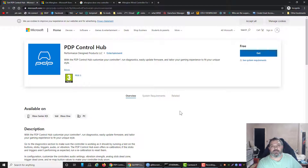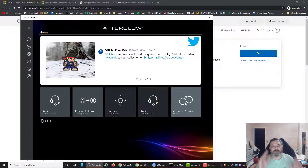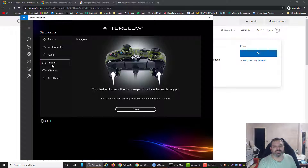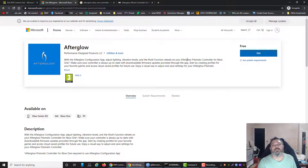When you get the PDP Hub, I'll give you a little look at that. Here it is — you can do all sorts in here. From your volume, you can sort out your game chat balance, whether you want chat or music. You can go into Diagnostics, sort your buttons out, adjust your triggers, pull them down. You can recalibrate, do your vibration — all that good stuff. So this is the PDP Control Hub, if you've got the same controller as me, without the back buttons.